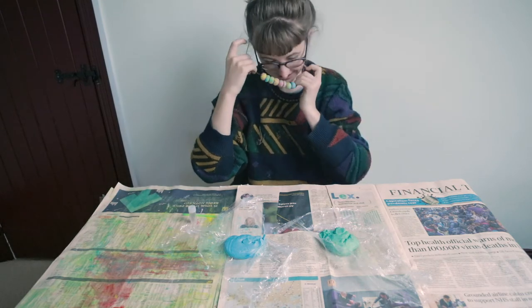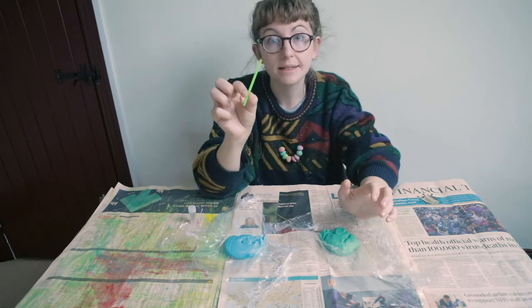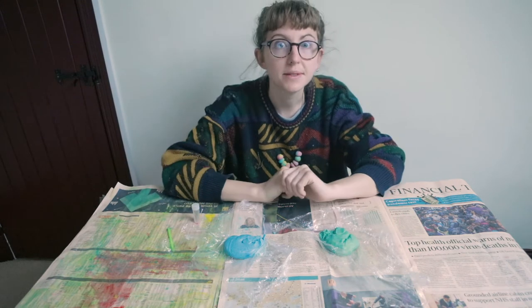So what you need to do is just get hold of your salt dough. You also need a plastic straw, a needle and some thread, and some scissors.